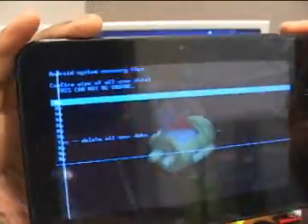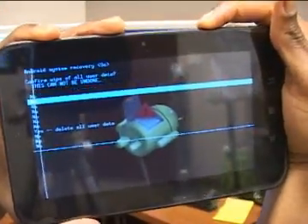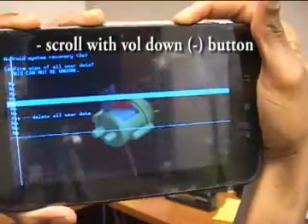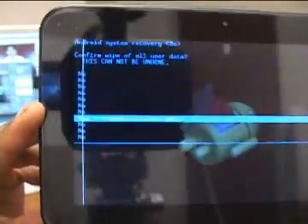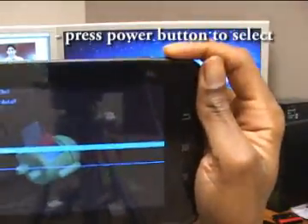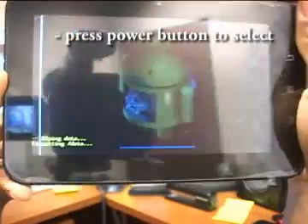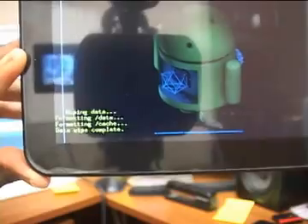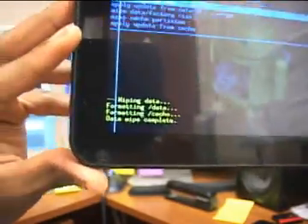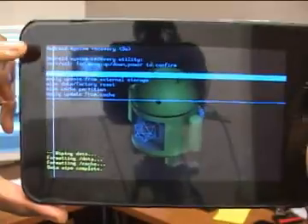It's going to ask if you're sure you want to do this. You probably don't want to, but you've got to. It will get rid of all your backgrounds and passwords. Select 'Yes' by pushing the power button. As you can see, it's wiping data and formatting.